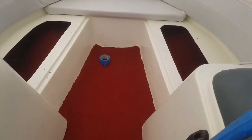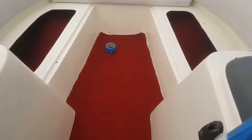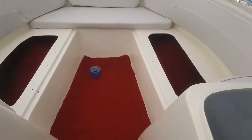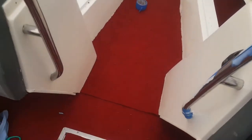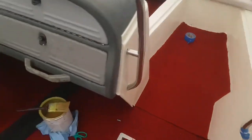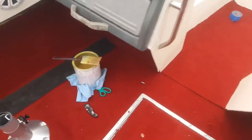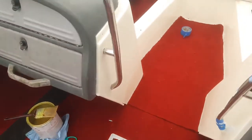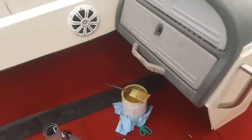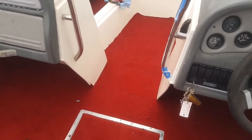Let's go ahead and secure this in place. As you can see it's not glued yet — it's just cut. I'll go ahead and finish this side first, then finish up the other side and get these two little pieces done. And not to forget, we've got to clean up the ski locker — I think that's going to be it. I'll let this all dry and we should be good with the carpet.